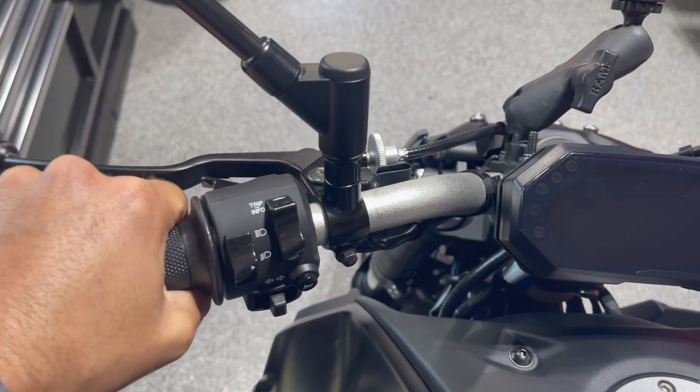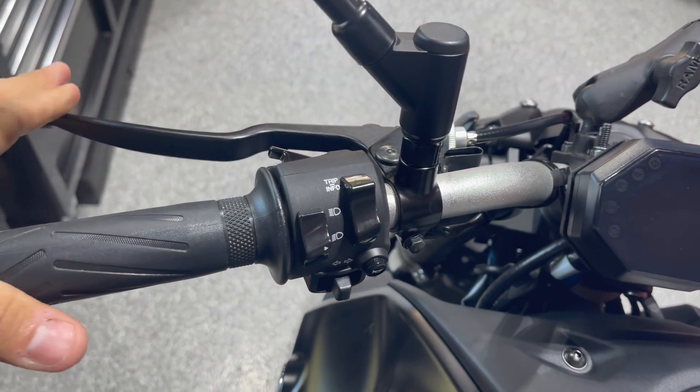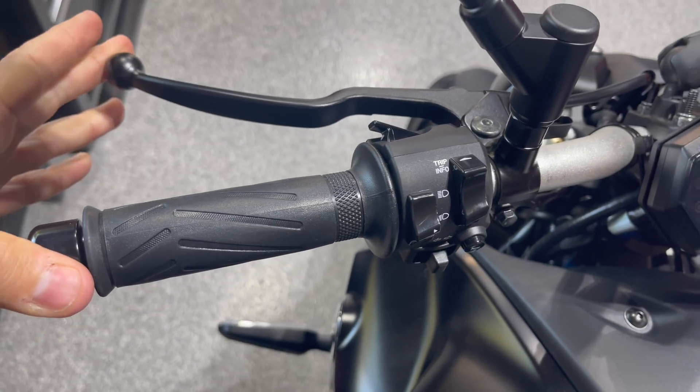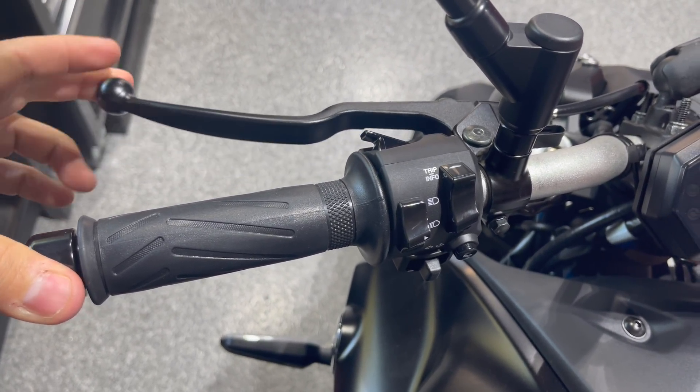Now you're in first gear rolling down the road and you go to shift to second — you pull the clutch in, and you don't have to pull it in all the way. This is all the way in and this is fully out. The friction zone is only about a half inch right there, so all you need to do is pull the clutch in just enough to take away the power.